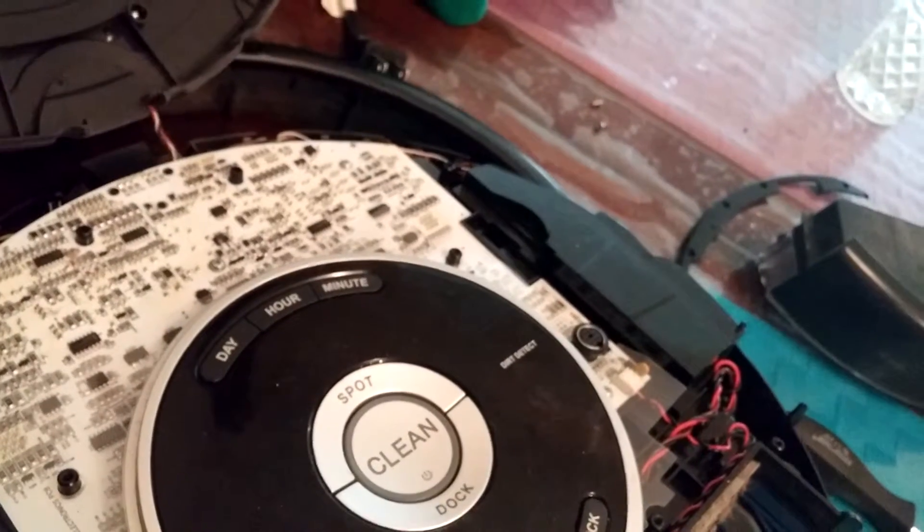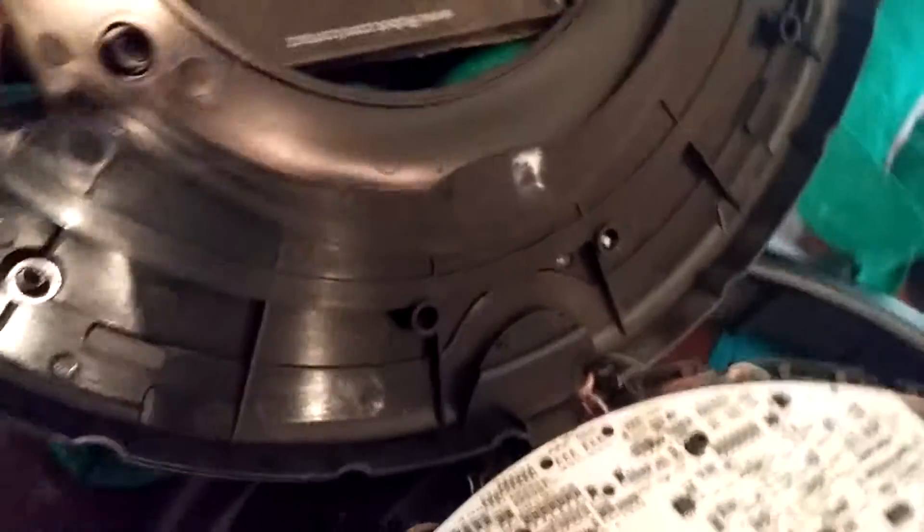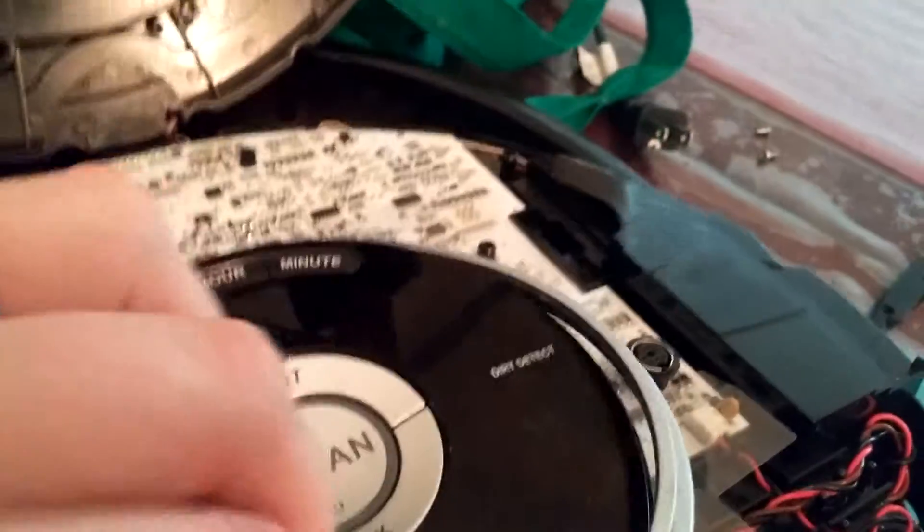So why did I do this? Obviously the machine is already broken. I need something to hold the weight of that lid so it doesn't put too much stress on those front wires.